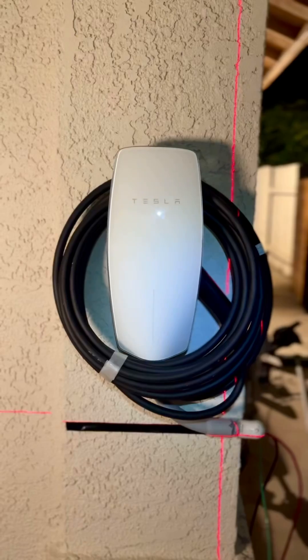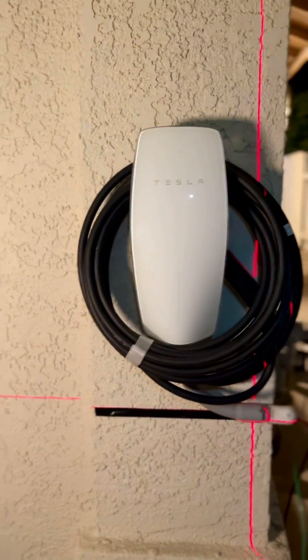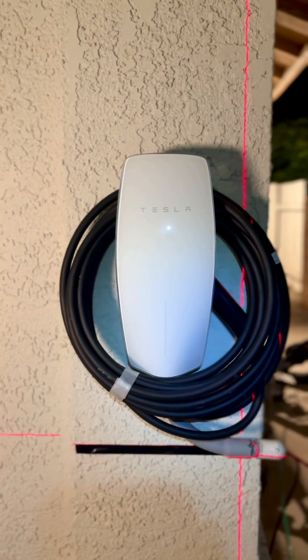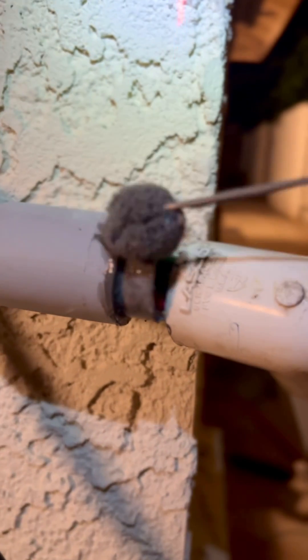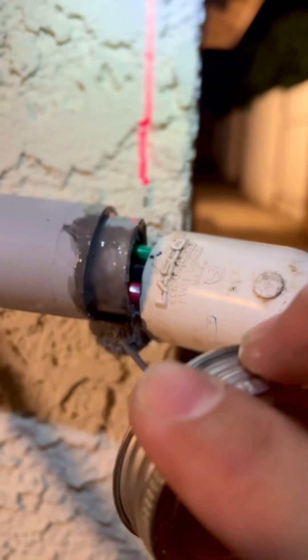Let's get it started. All right guys, so this is how it looks — I'm almost complete. I just need to hook up the wires on the breaker panel. Look at all the mess I made — cleanup is gonna be a biatch. Let's add some PVC cement glue on this so it will stick well.